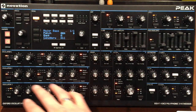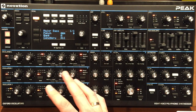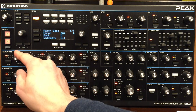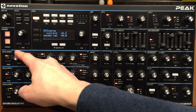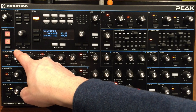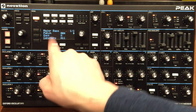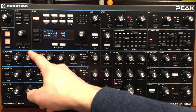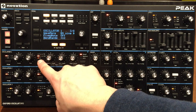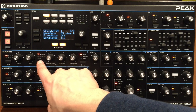The three oscillators are exactly the same. You have the range value for pitch, and the coarse tuning. Every time you turn a knob on screen, you see the current value changing, and under it you've got the saved value — showing what the value was last time it was saved. You've got fine tuning in cents, and you have the waveform: sine wave, triangular wave, sawtooth, square wave, and more.